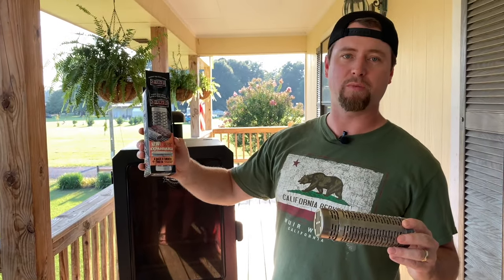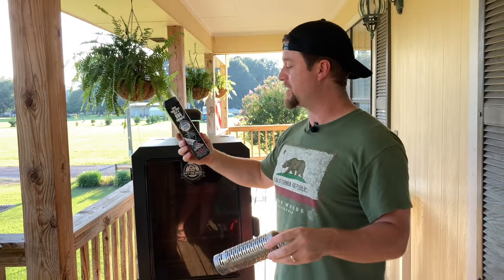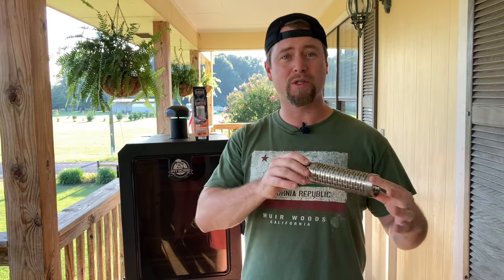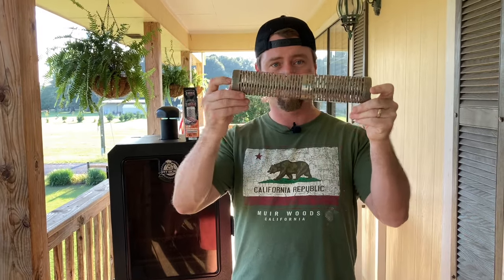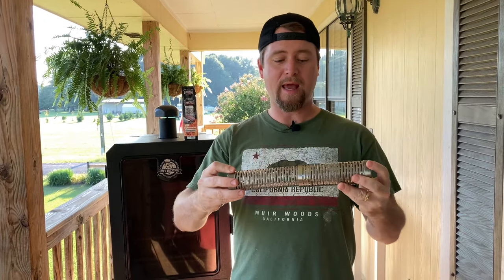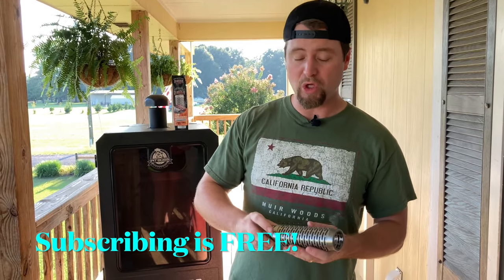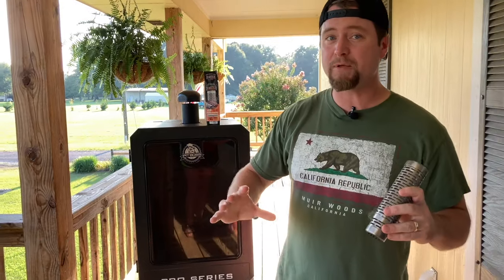What we're working with here is the Amazing Brand smoke tube, made of stainless steel. They make several varieties and even have pans for longer smokes. This one in particular is their expandable version, which is why I got it — you can get two to four hours of smoke. This thing is super versatile: you can add it to a gas grill, charcoal grill, or any type of cooker where you want more smoke flavor.